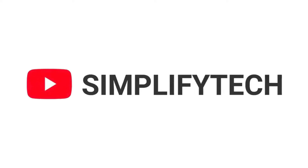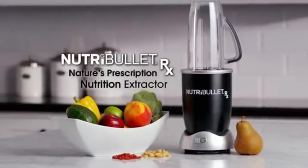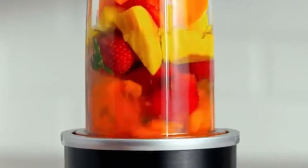Alright, hi and welcome back to Simplify Tech. I hope you're having a great day. In today's video, I'll be talking about the new NutriBullet RX blender with all its features, specifications, and much more.